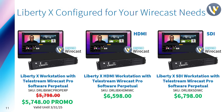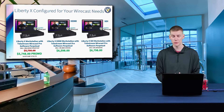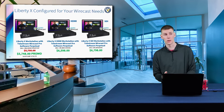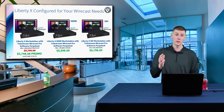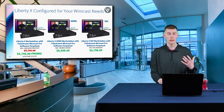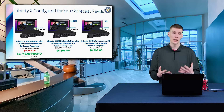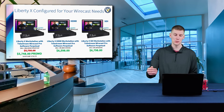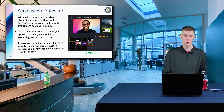If you are looking to get into an SDI production system, that's when you want to look at the one all the way on the right, which is the Liberty X SDI workstation with Telestream Wirecast Pro software Perpetual, available for $6,798. One of the great things about that is these are 12G SDI inputs, so you're getting a full 4K 60 — not 3G, which is only 1080 60. So you can have a truly powerful workhorse system running 4K video for all of your inputs.